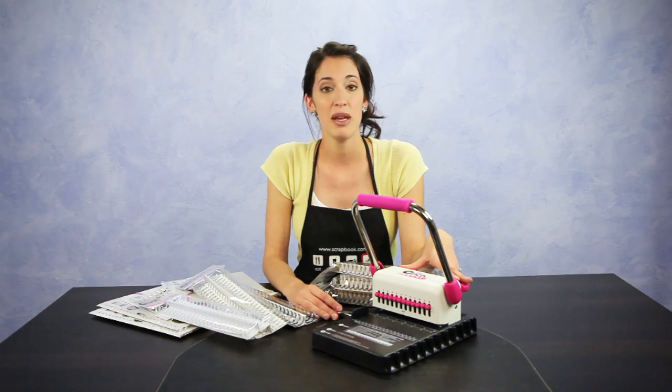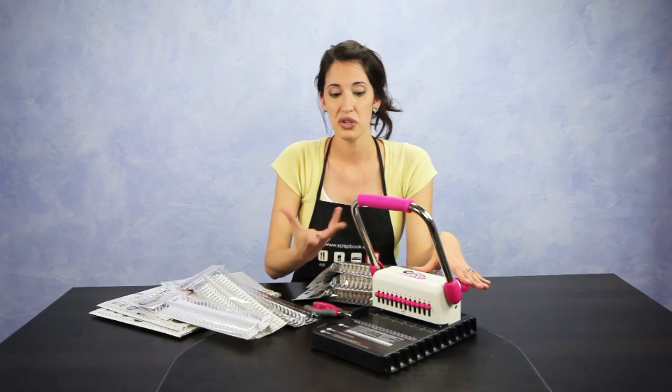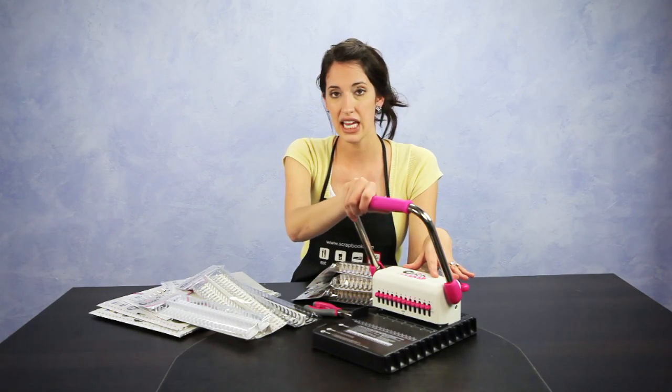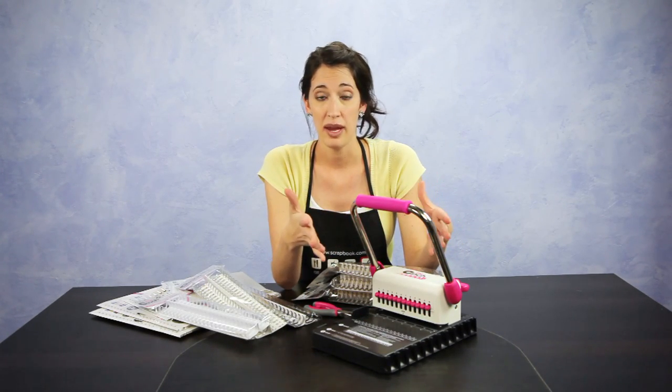The Cinch is made with the same quality as their other tools like the Big Bite or the Crop-O-Dile. You can use it to cut through chipboard or thin tin, acrylic, and up to 20 sheets of thin weight paper.